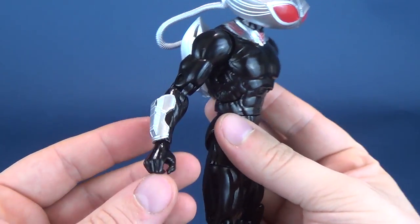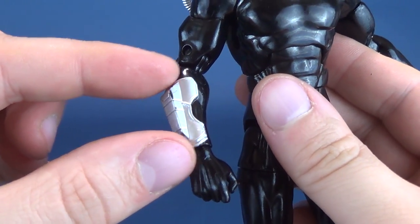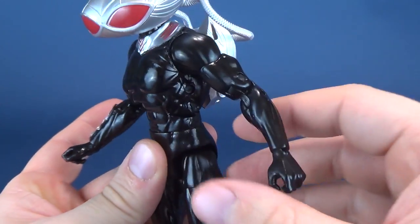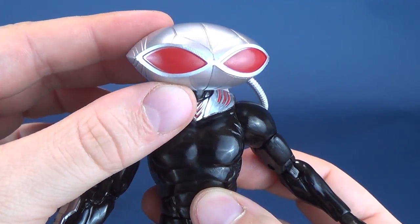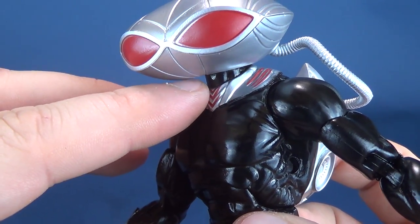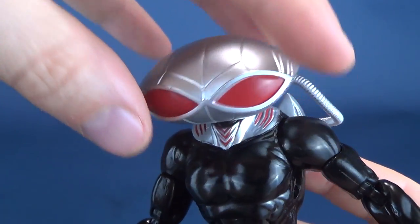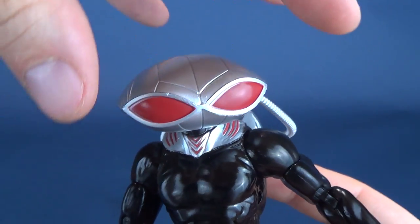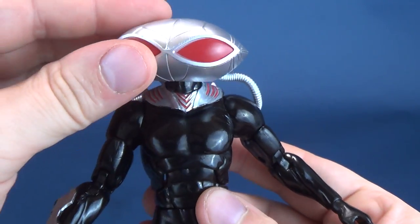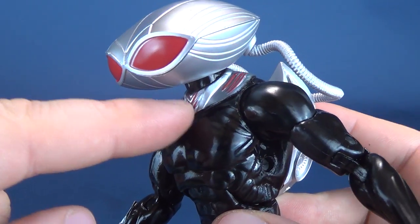He gets a few extra mileage points because he has silver on one gauntlet, while the other hand is completely omitted of that. I like the head sculpt quite a bit. I don't know why it bothers me so much, but I don't like that the neck here is black — part of me feels it should be the same color as the collar and the large helmet. Having the black in between breaks it up in a way I don't care for.